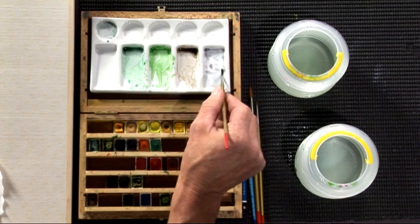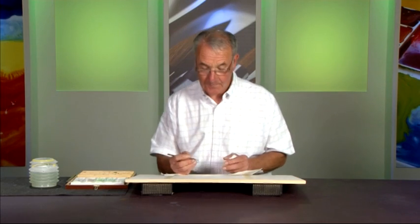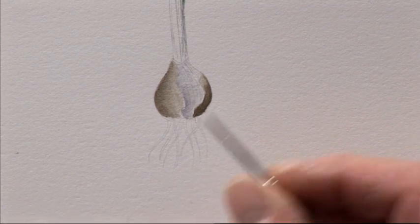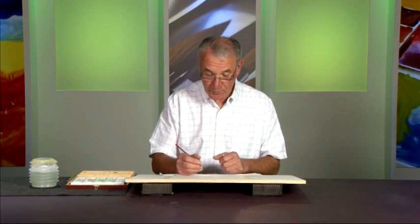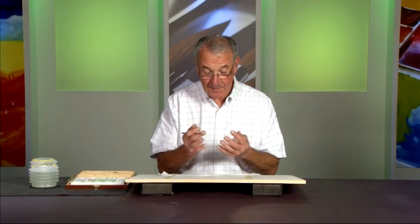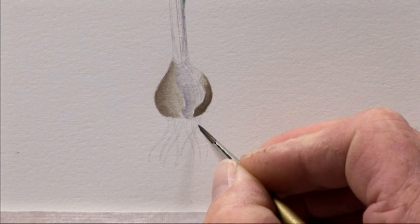We now move on to the root system. Root systems need to be painted to the quality of the rest of the work — it's sometimes forgotten that roots play a big part in the plant portrait. Very often people just do straight lines, having spent all this time making the bulb three-dimensional, but the roots end up flat. Wherever a root catches the light, if there's a bend it will be lighter; further down out of light it will be darker. They've got form and depth, so the roots at the back need to be darker than those at the front.